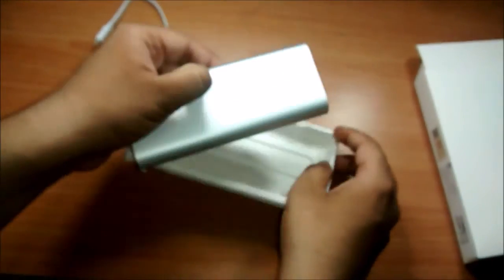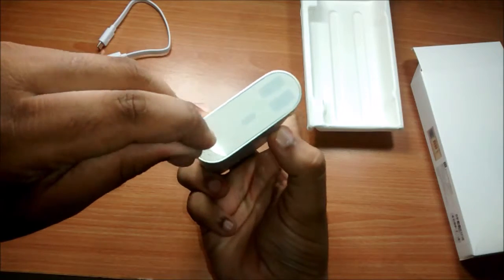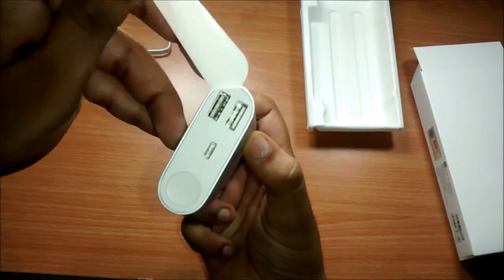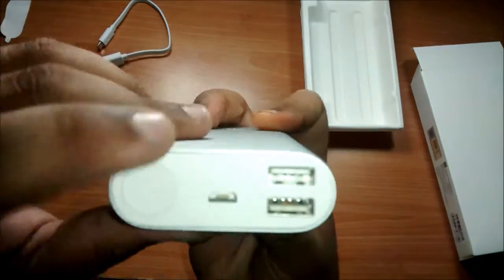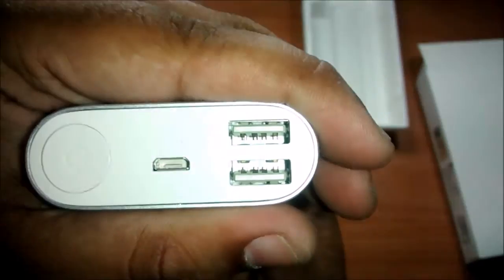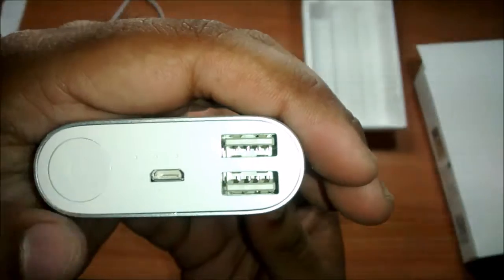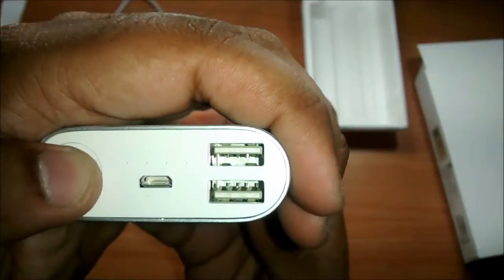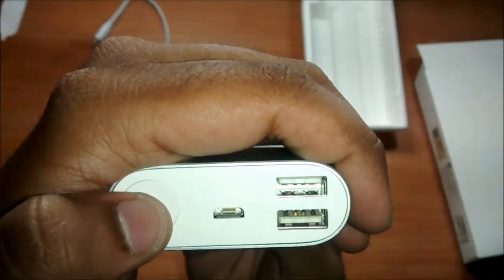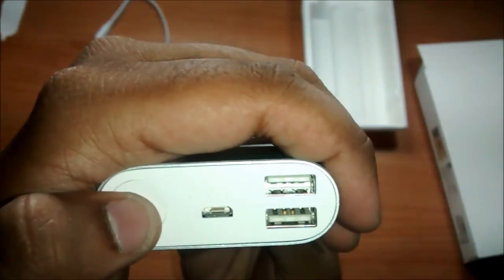Here is the power bank itself. Let me peel off the protective film from the ports. Up top are two USB ports that have an output of 2.1A at 5V each, the micro USB input, the LED indicator, and the power button. Each LED shows 25% of juice left — hope you can see the lights.